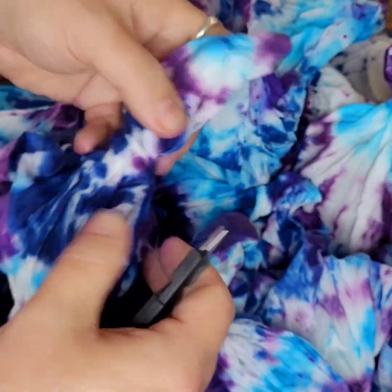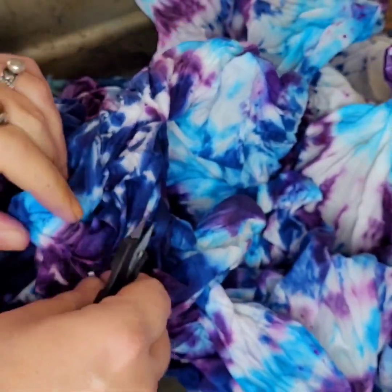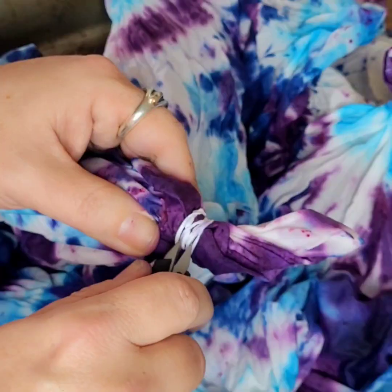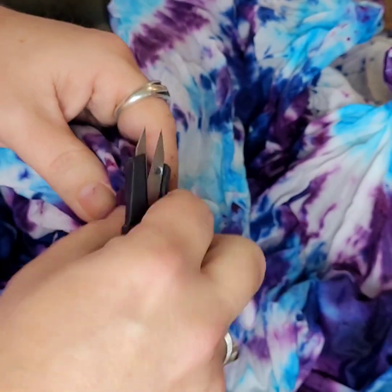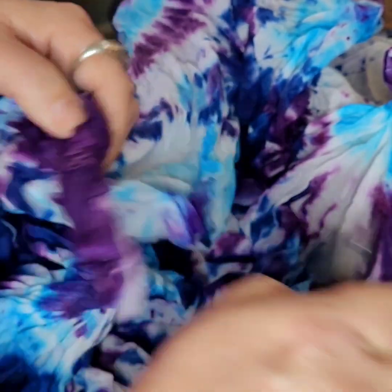I feel like I should play this whole thing on fast forward with the Benny Hill theme song playing. You think you got the last rubber band and you didn't — you never got the last one. It just spawns new rubber bands every time you turn around.